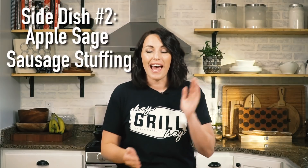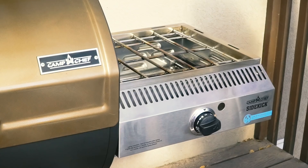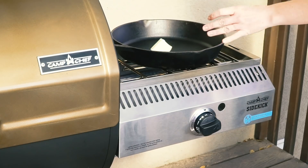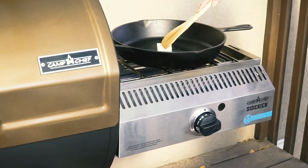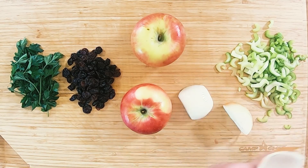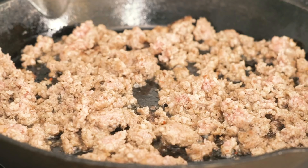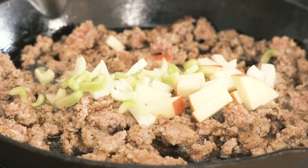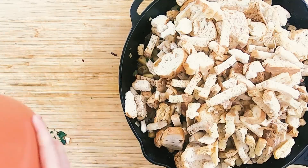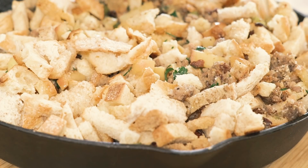Side dish number two is my apple sage sausage stuffing — it blows every other stuffing recipe out of the water. We're starting this outside on the Sidekick, which has a 30,000 BTU burner, so we're cranking the heat, melting a couple tablespoons of butter in a cast iron skillet. We add sage pork sausage, cook it down, then add onions and Honeycrisp apples — any super tart, crunchy apple works. Cook until soft, then stir in bread cubes from the deli, dried cherries, parsley, and about four cups of chicken stock. Set it aside.